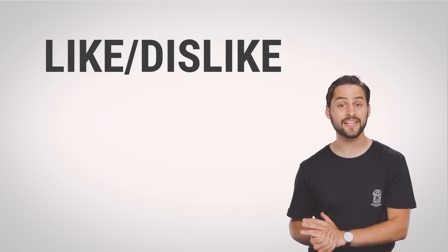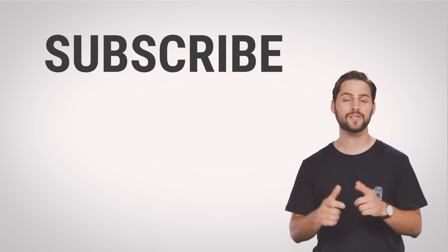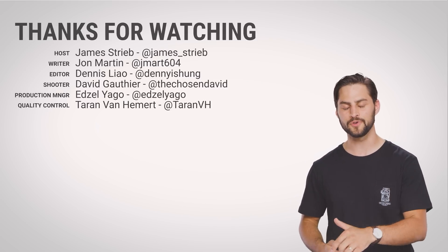Thanks for watching, guys. If you liked this video, give it a thumbs up, subscribe to the channel, and hit us up in the comments with suggestions you might have for future videos.